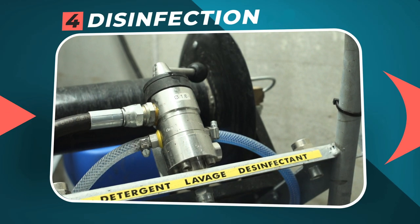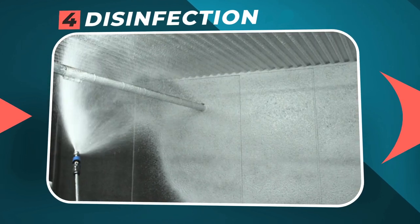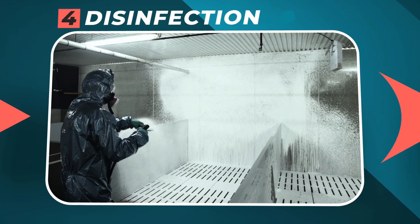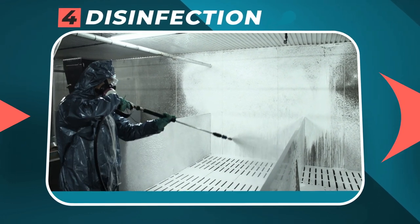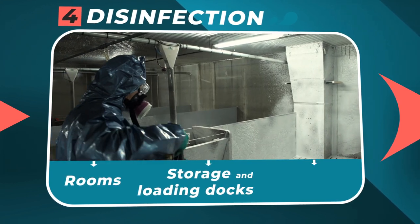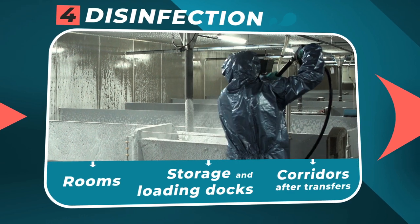Step 4: Disinfection. With the cart or the foam gun, without rinsing, to break the infection cycles between batches. Remember that not only rooms are concerned by a good cleaning disinfection protocol — storage and loading docks, as well as corridors after animal transfers, must also be disinfected.